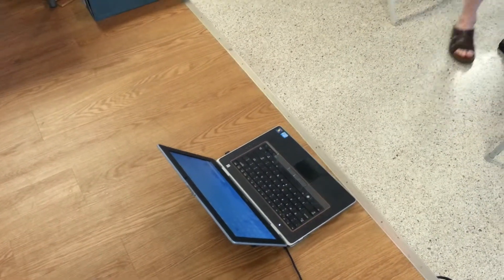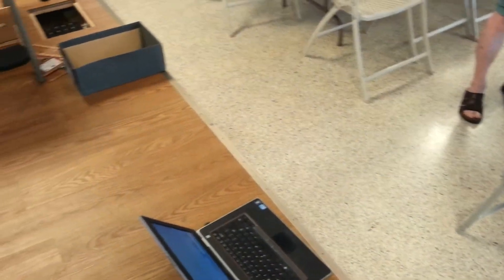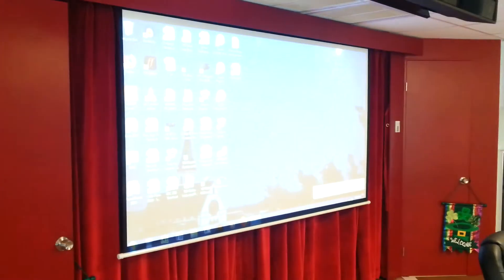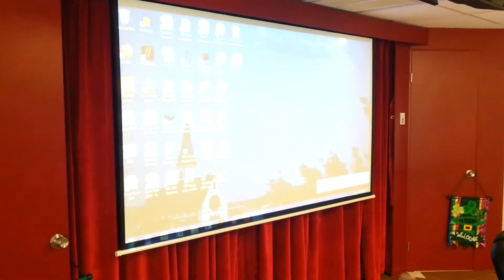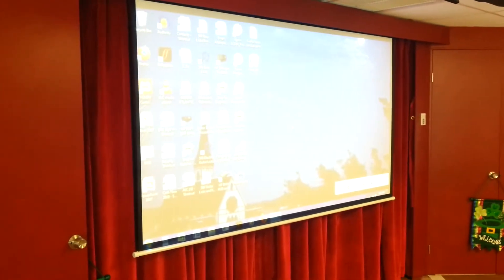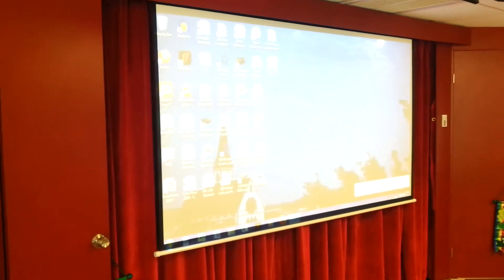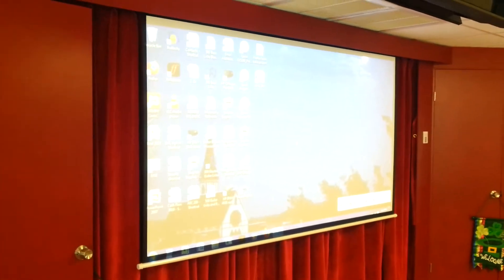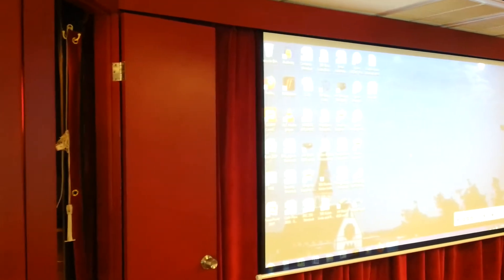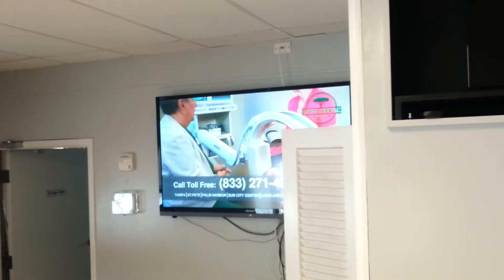I can project anything from my computer wirelessly to the projector. You can do that with any device that has the app for that projector — you just download it on your device. It's the Epson model, and you get very few seconds to download.